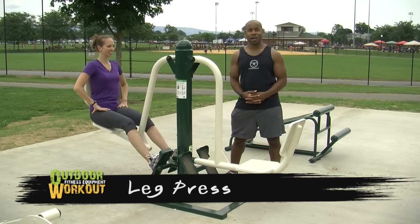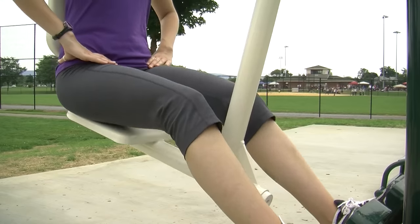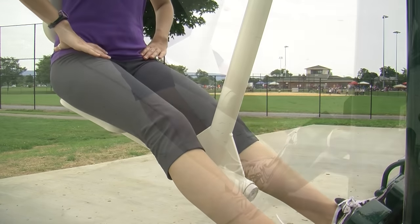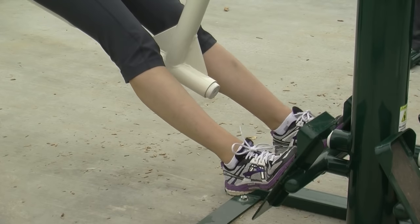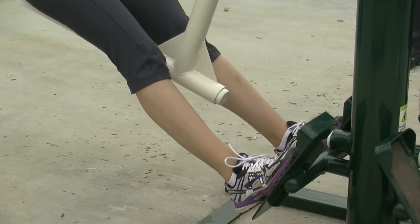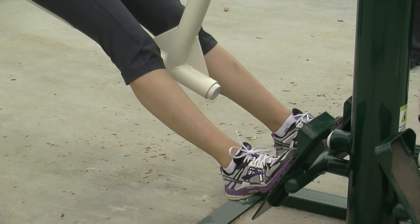The Leg Press will train the muscles in the upper legs and hips. You can start with the standard two-leg press or progress to the one-leg press as you get stronger. The leg press can also be utilized to train the muscles in the lower legs, also known as the calves — simply lift and lower your heels to flex and release the calf muscles.